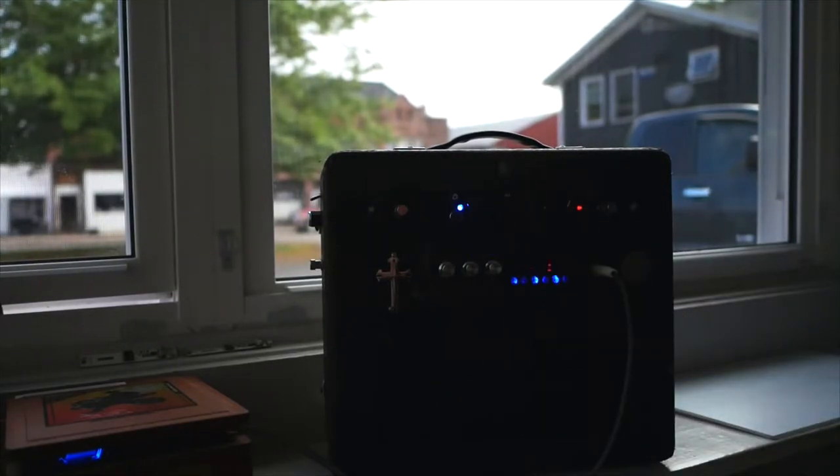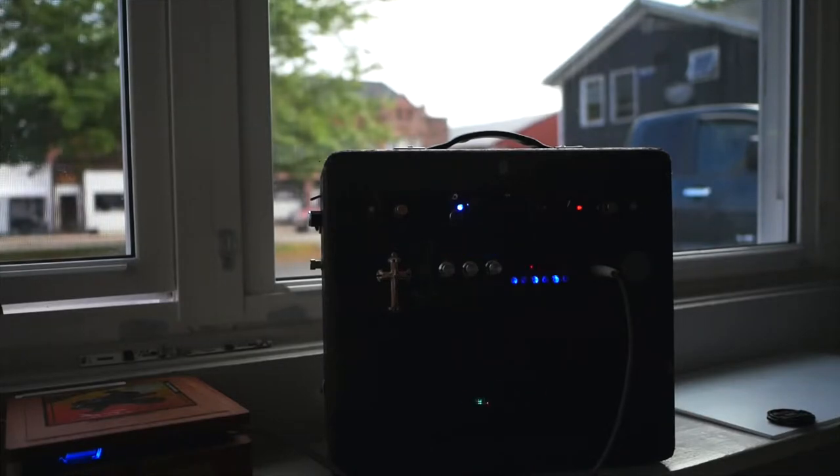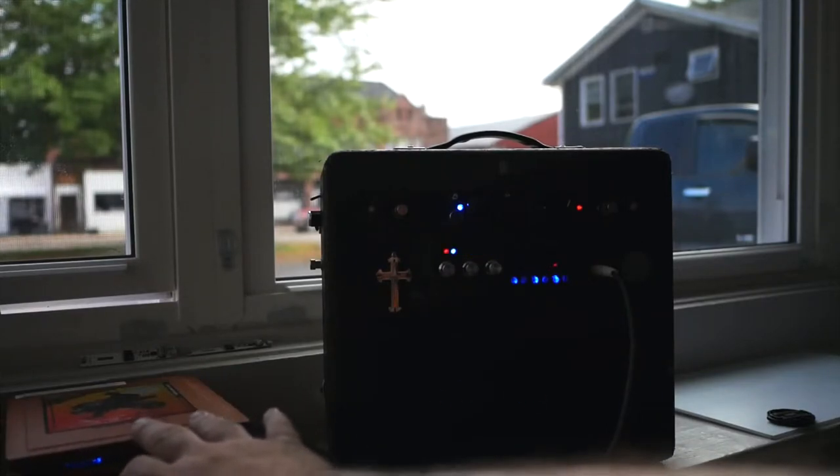Okay, good morning everybody. I am using my DIY radio this morning. Right there you see a little blue light.